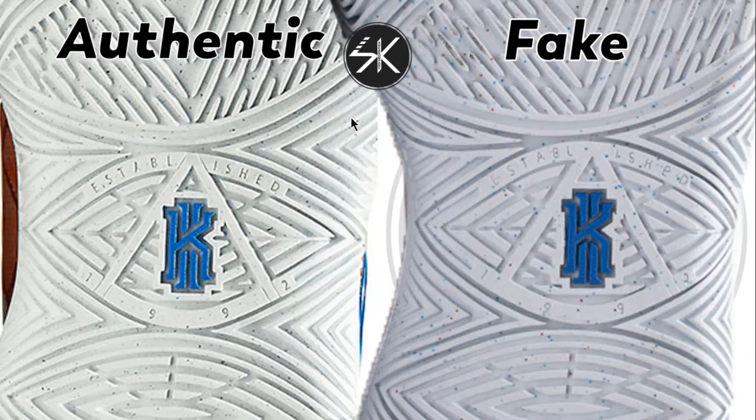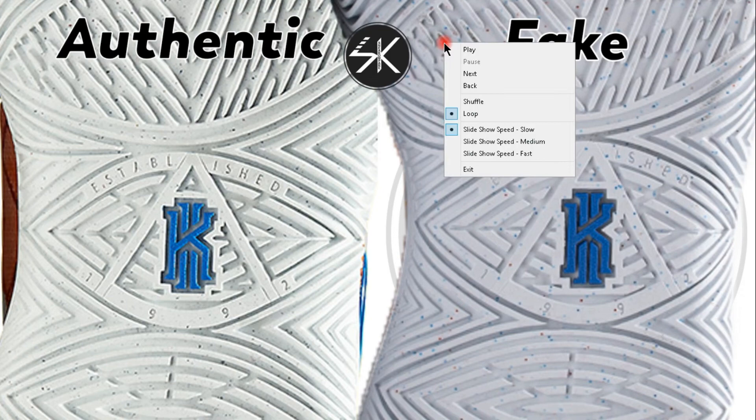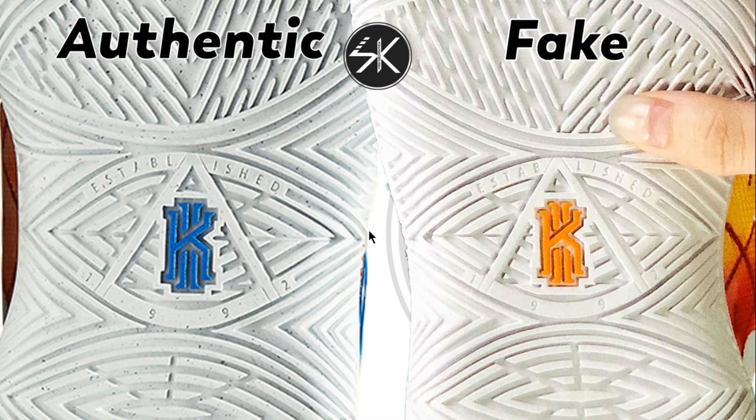And the last thing — look at the space between the letter E and letter D. On the authentic, the spacing is proportional. But on the fake, it's slightly shifted to the right — the gap is smaller. Also, the color here is orange on the fake, compared to the authentic which is blue. Completely different.